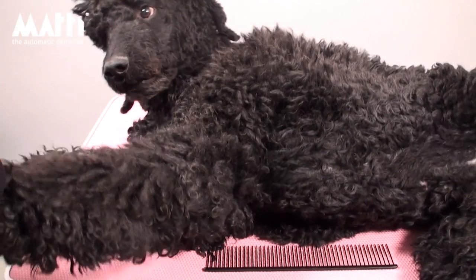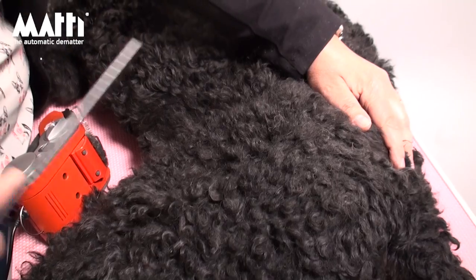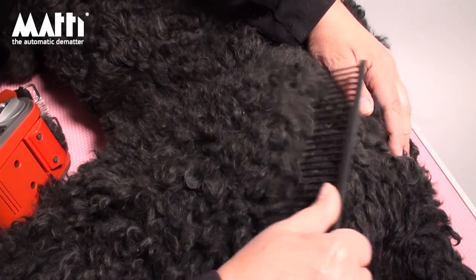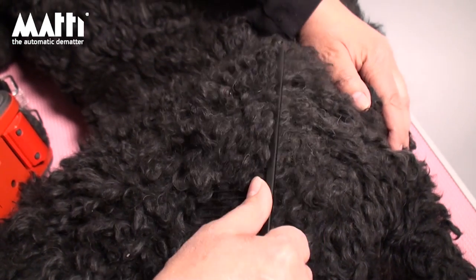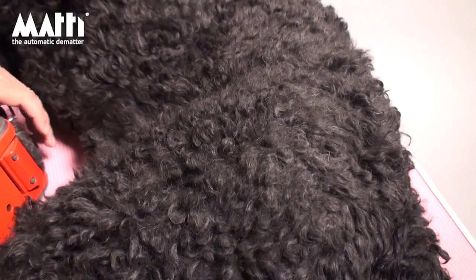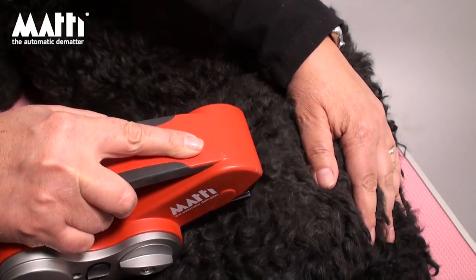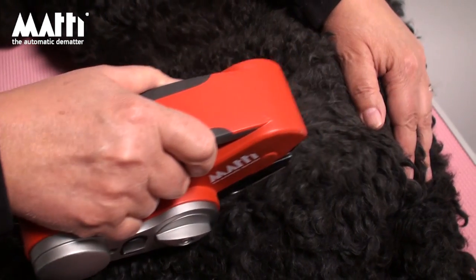I would like to introduce to you Jack. This is Jack, and Jack has a problem. Jack has many mats here — it's all in one here. It's not possible to do anything. Now I'm going to take the Matting and just let the Matting do the job.